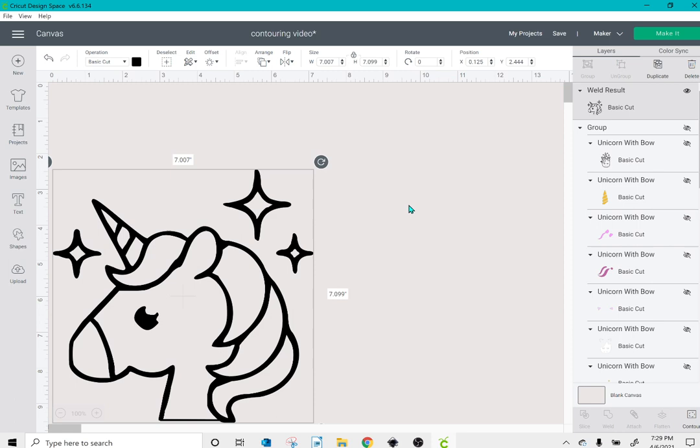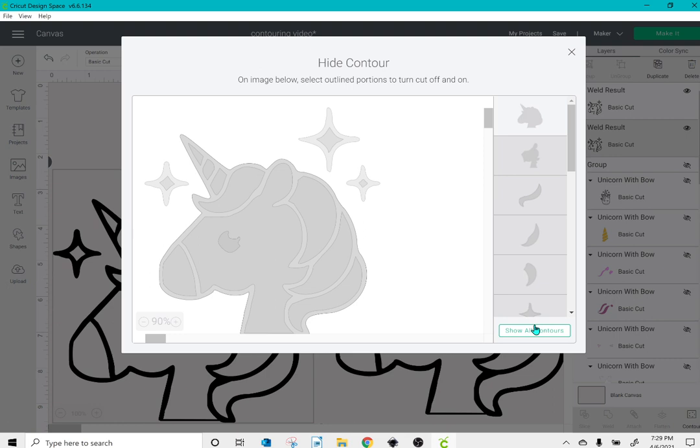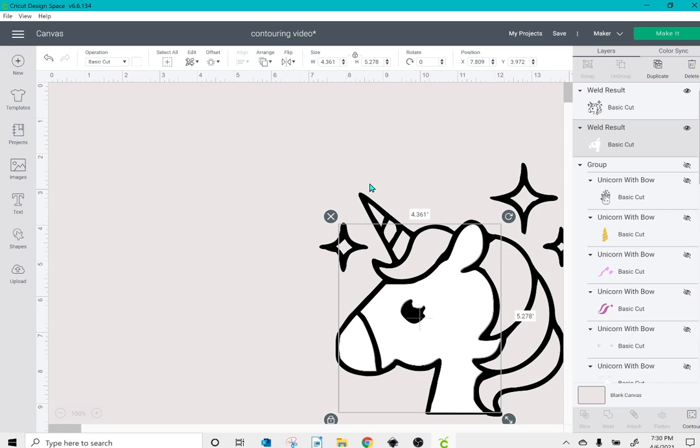Now I can duplicate my image and click contour. I'll click hide all contours, then click the face as well as the nose, and deselect the eye since I don't want that to be white. I'll click the top box and X out, and now I'm left with just the face that I was able to contour successfully.